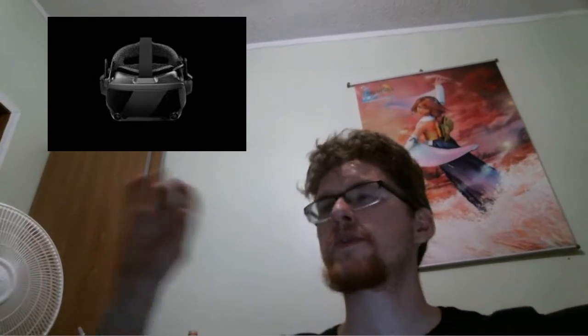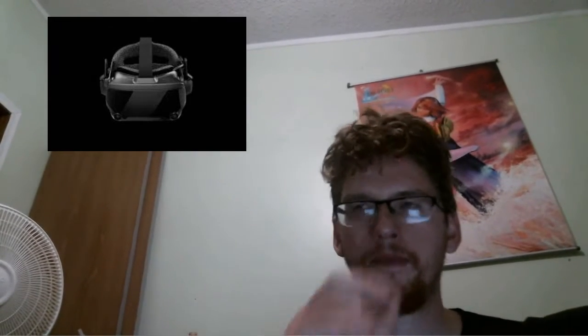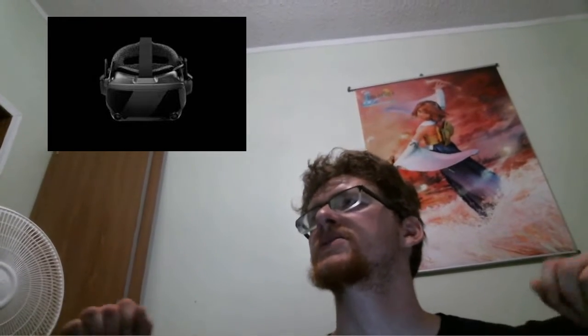Next, you also have to take a look at tracking itself. This is the only major headset at this point that uses outside-in tracking and uses lighthouses — the little tracking boxes that you have to set up in the corners of your room — in order to properly track your location, the controllers, the headset, everything.